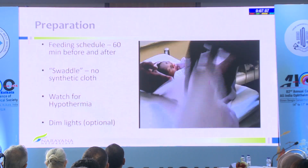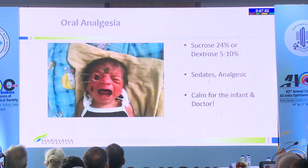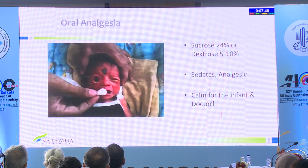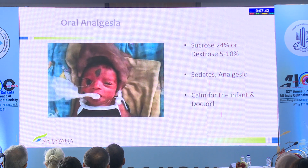Dimming lights is optional. I would suggest you start getting used to doing laser with a fairly good amount of light in the room, because you can pick up a lot of apnea and even pick up the baby going blue with cyanosis.